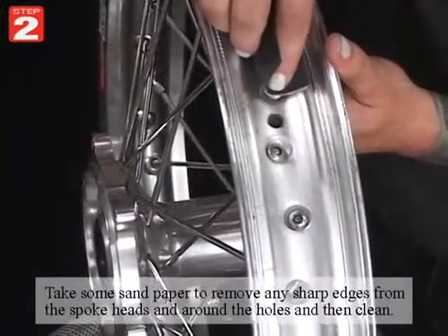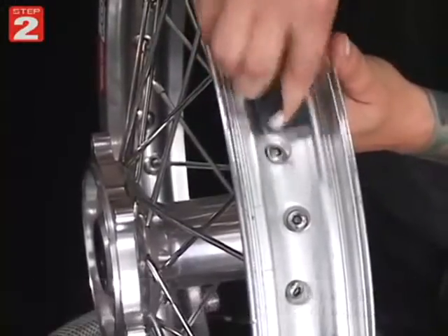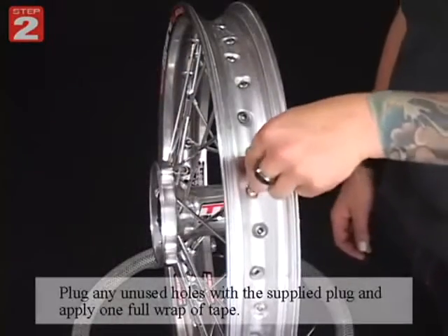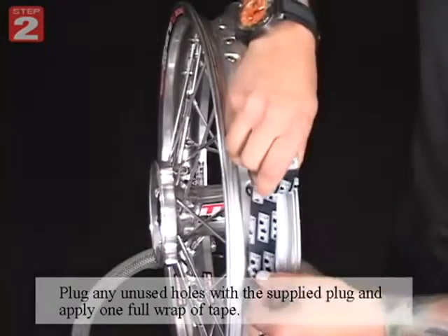Take some sandpaper to remove any sharp edges from all of the spoke heads and also around the holes. You'll probably want to clean the center of the rim so the tape will stick. Plug any of the unused holes with the supplied plug and apply one full wrap of tape.